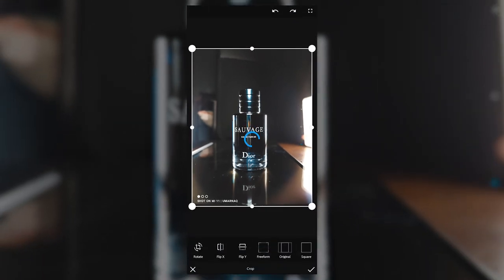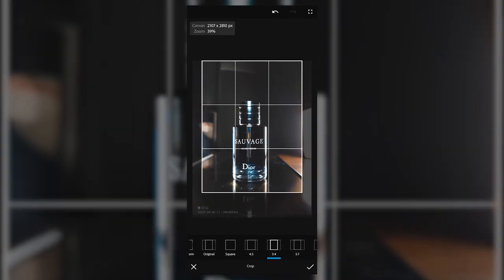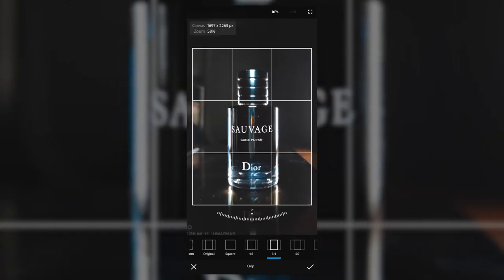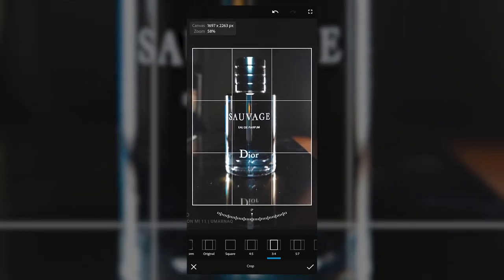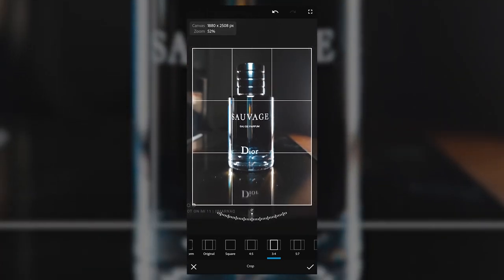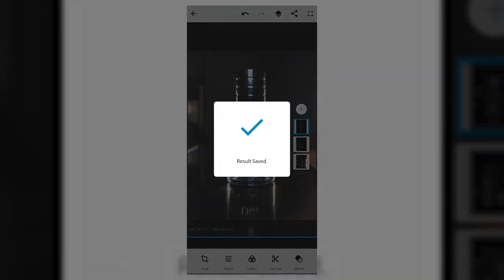The next step is going to be to crop this to remove any distractions or things that we don't need in the image — the lighting, the chair at the back, the pillow, all of that stuff needs to be removed. So we're going to crop it in such a way that we get the reflection from the glass at the bottom as well as the top of the frame, perfectly managed in a 3x4 resolution and ratio. Once that looks good, we're going to save the image to gallery.